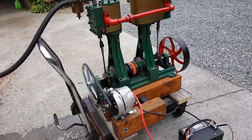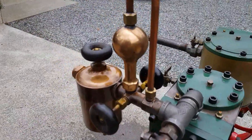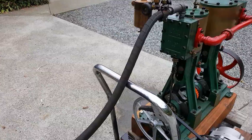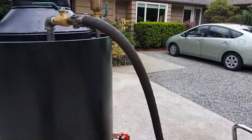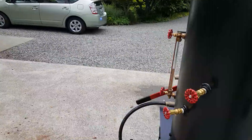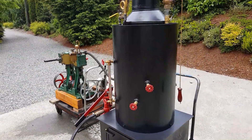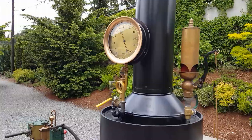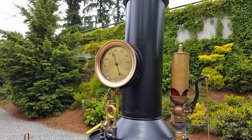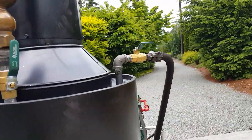Runs real good. Got a really nice antique oiler. I'll turn on the steam, and this boiler produces enough steam to run this engine just fine. Runs beautiful. It's at about 80 pounds now, 85, 90 pounds. It can run as low as 20 pounds pressure — it's that smooth.